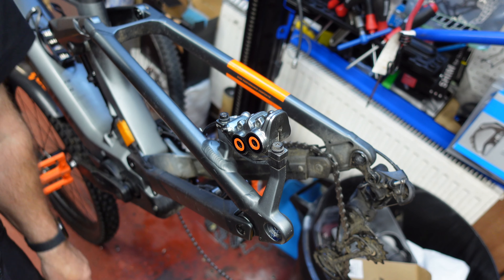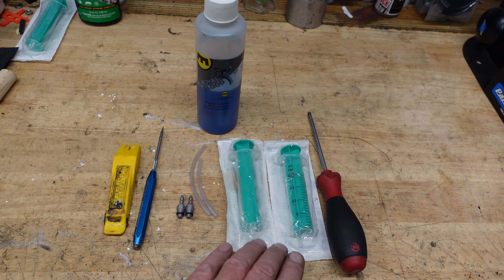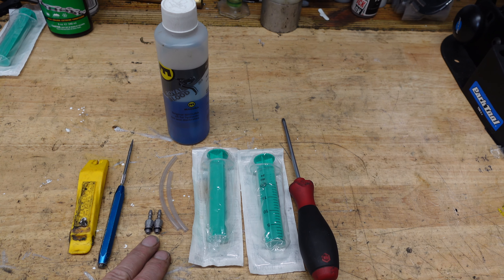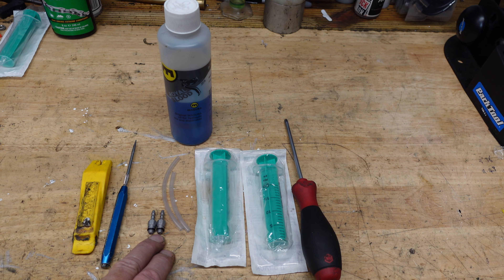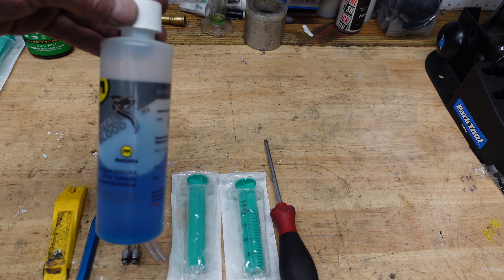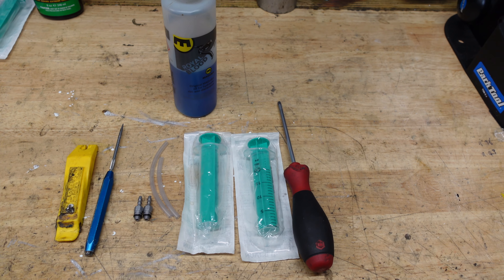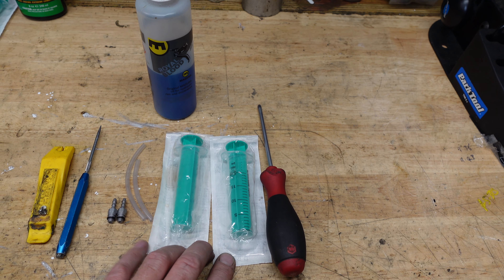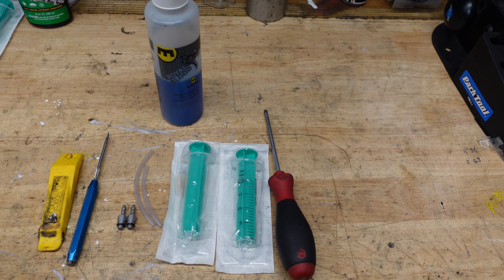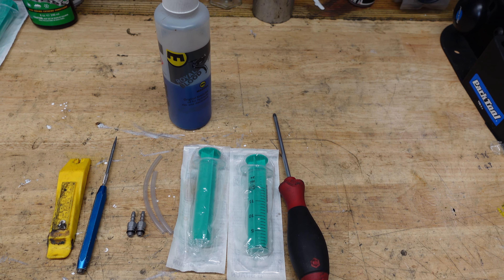Now let's look at the stuff we need to bleed these. We've got our syringes, a prick tool, two Magura brake bleed adapters — it's important you use those otherwise you'll end up with fluid everywhere — two pieces of silicone hose, T25, and importantly Magura's own Royal Blood mineral oil. I use new syringes every time to avoid cross-contamination between mineral oil, DOT 4 fluid, and Shimano oil. They're cheap and disposable.